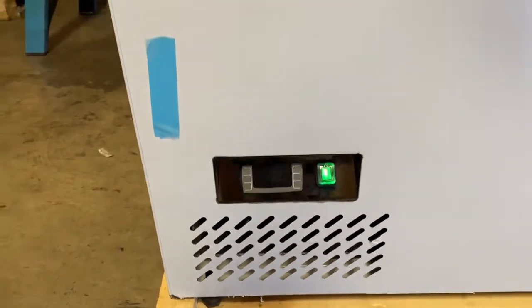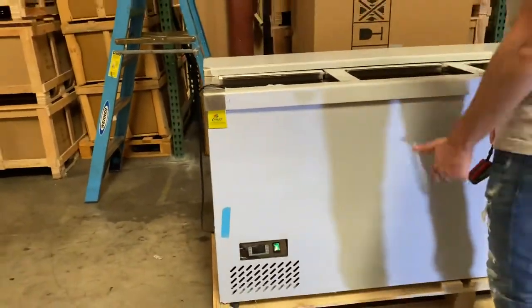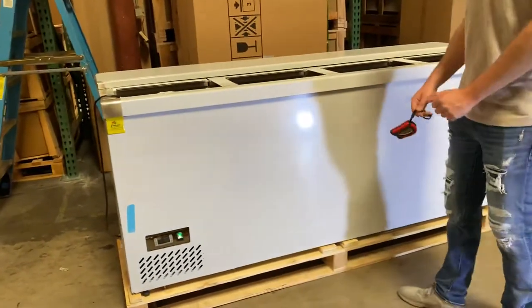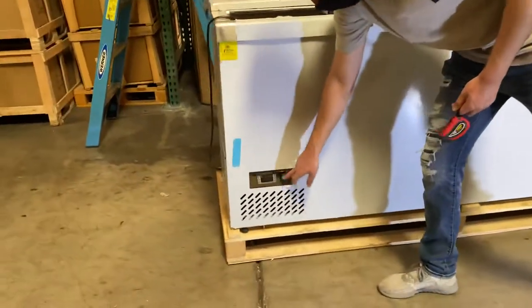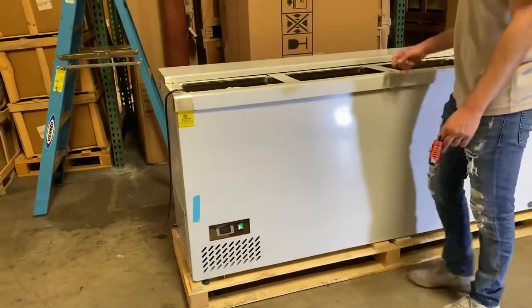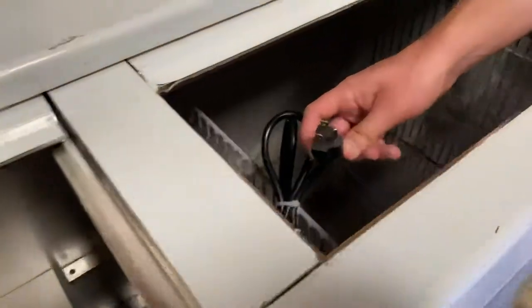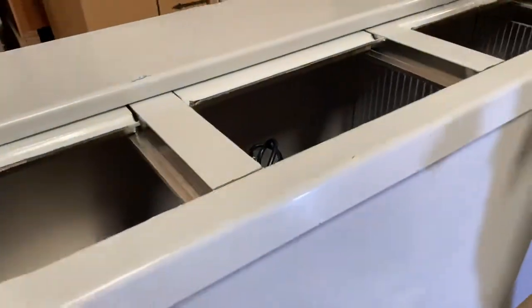The panel will display your temperature once the unit is on and running, and you can also set your temperature from that same panel. You have a green switch here for the power function. The unit runs on 110 volt — a standard US plug, as you can see right here.